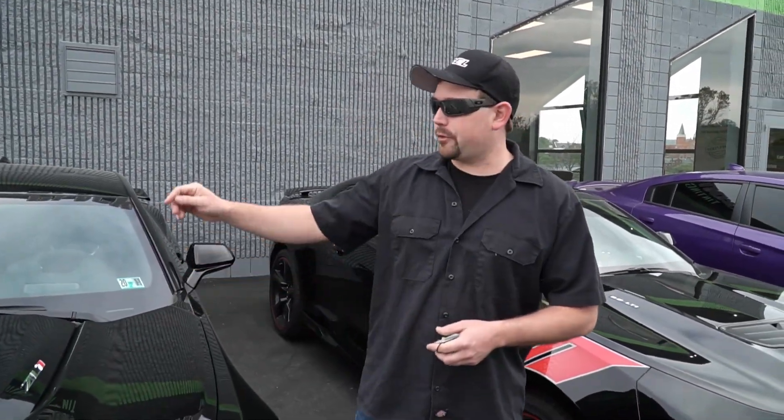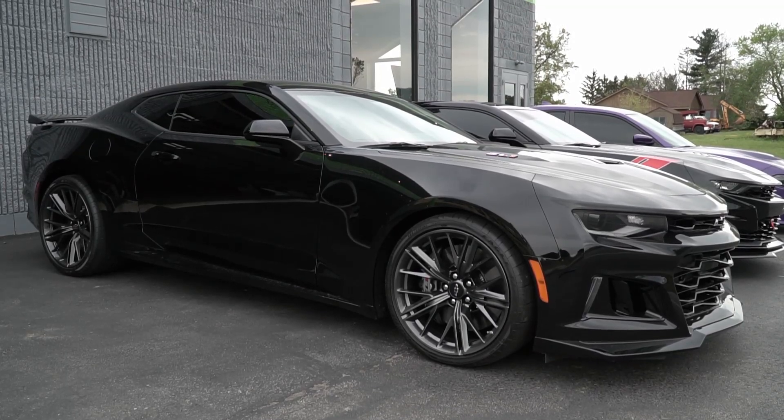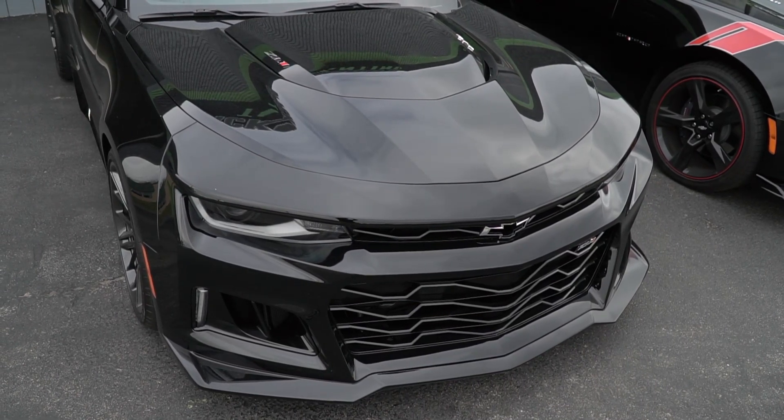What's up everybody, it's Josh from Blackout and beside me we've got a ZL1 Camaro. This car is brand new and we're going to take you start to finish through the process of everything that we're doing on it.